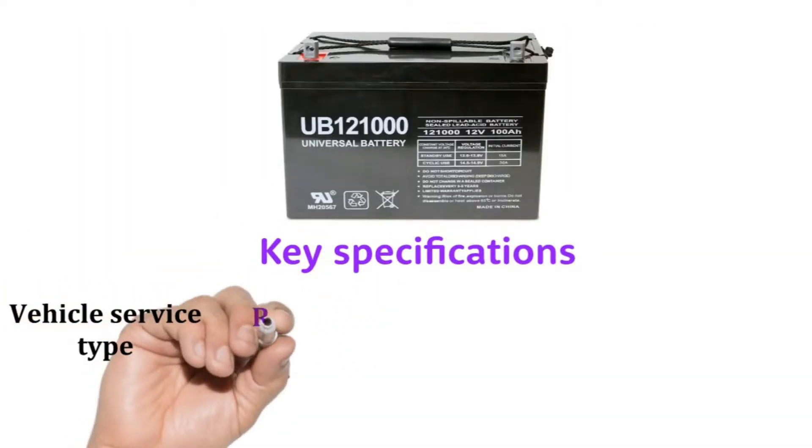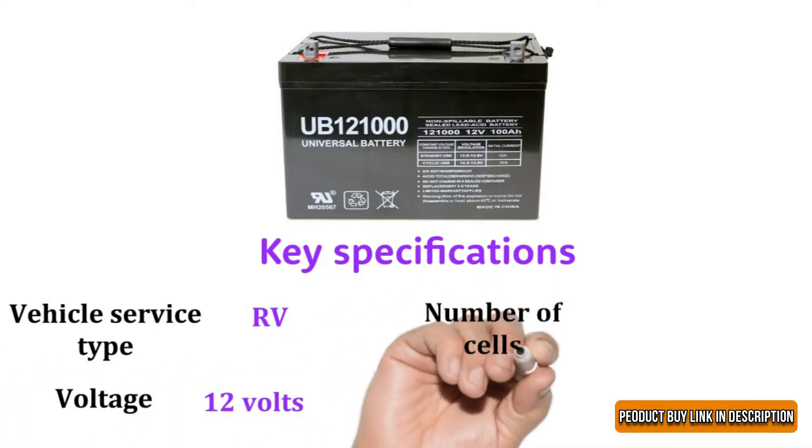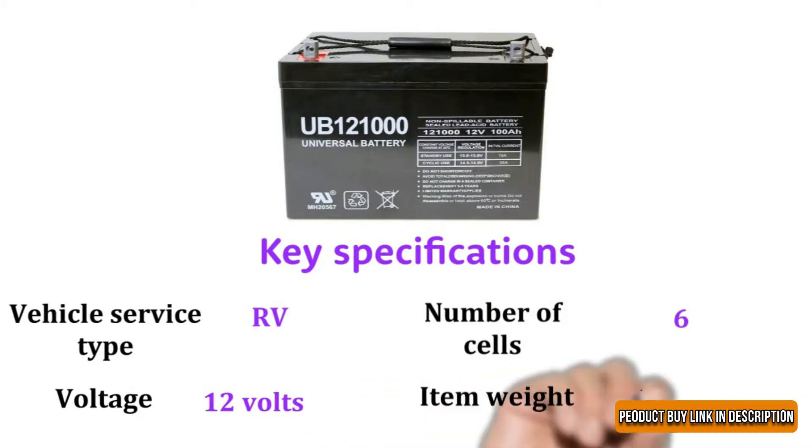Vehicle service type: RV. Voltage: 12 volts. Number of cells: 6. Item weight: 63 pounds.